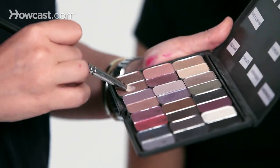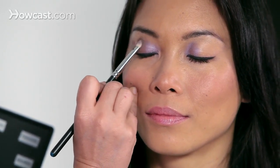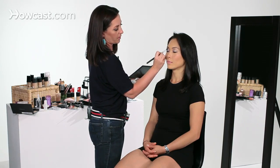Next, I'm going to take a taupe color. You can use the same brush, just flip it over so you're using the other side, and go ahead and place that taupe on right next to it. Then taking some sort of blender brush, blend the two together.